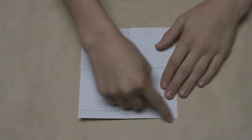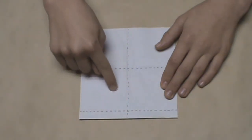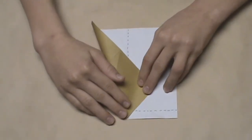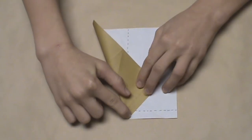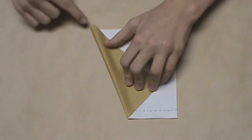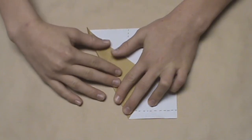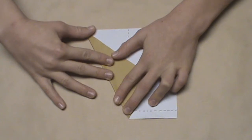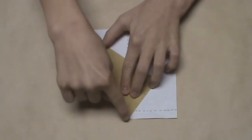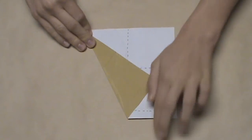Now we're going to create a crease from where this bottom edge and this vertical crease meet, extending to the top left corner. To do this, bring this bottom left corner over until this part of the crease hits the vertical crease running down the middle. The corner probably won't align with the top left corner yet, so drift the crease over to the left until it aligns with that corner. Once it aligns, crease the middle connecting both points, then unfold.